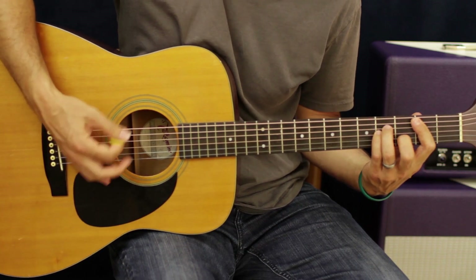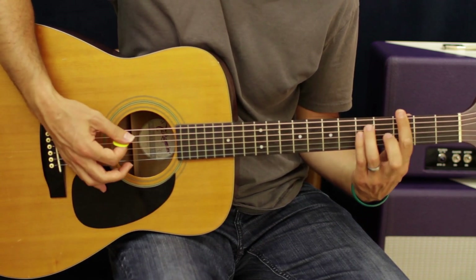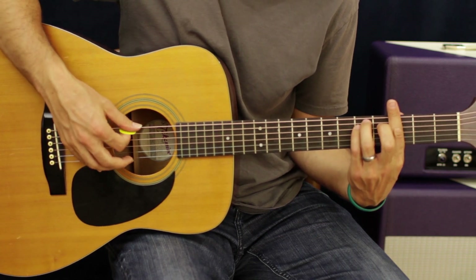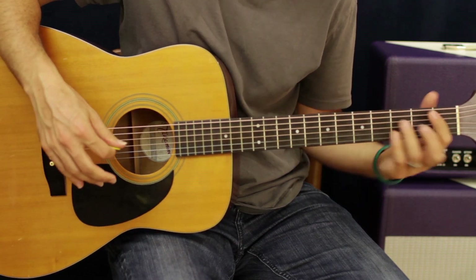You're going to do eight counts on the B minor, one more group, then go to that G minor again — eight counts on the G minor — and then hit a G minor once and let it ring. All together that's that section.